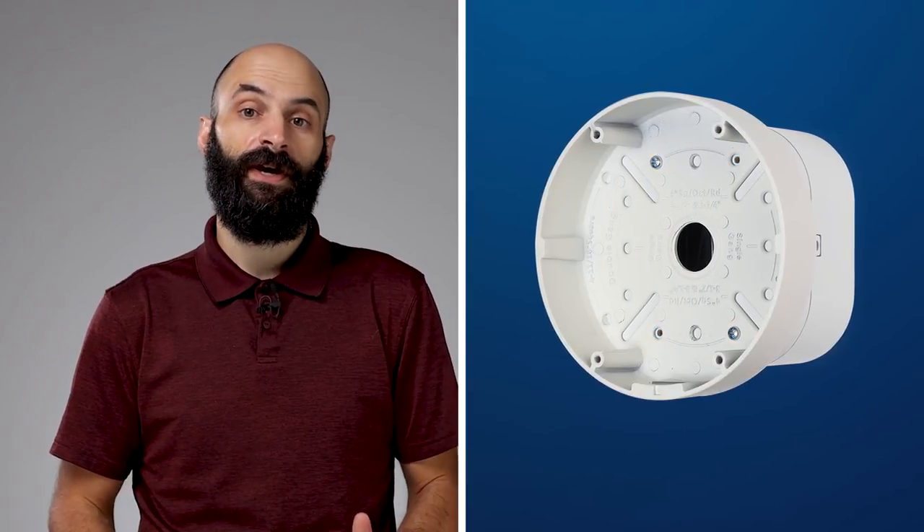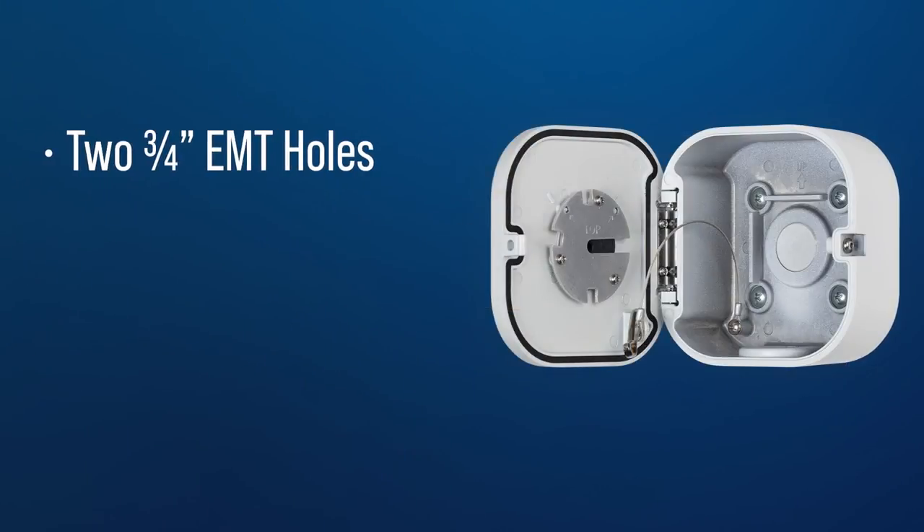The UJB features a double-gang hole pattern and is compatible with all VX and VZ series cameras and even the CE VX WB wall-mount bracket. Other features include two three-quarter-inch threaded conduit holes.